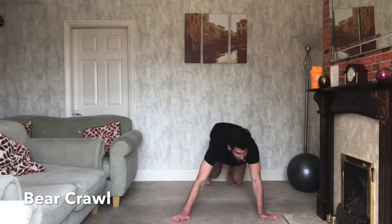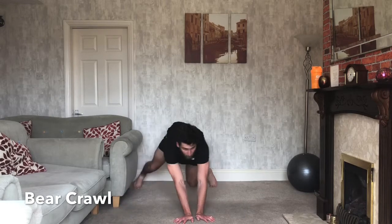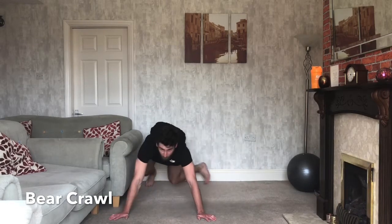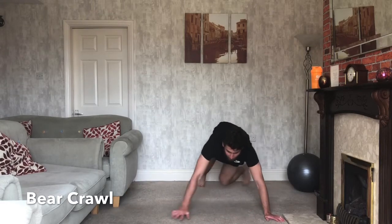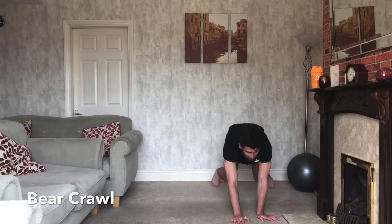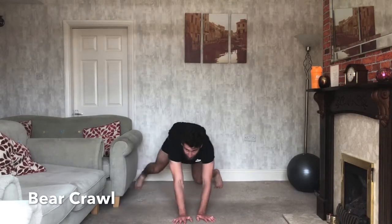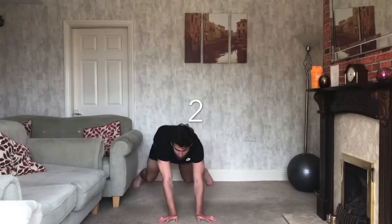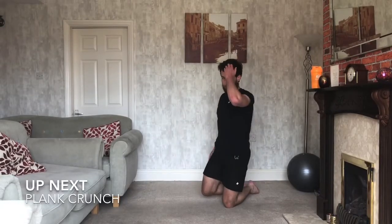Hand meets hand, foot meets foot. Once we finish the six exercises we're going straight back to the top — this time 50 seconds on. Keep working, keep going — and three, two, one — relax. Sphinx plank crunches next.